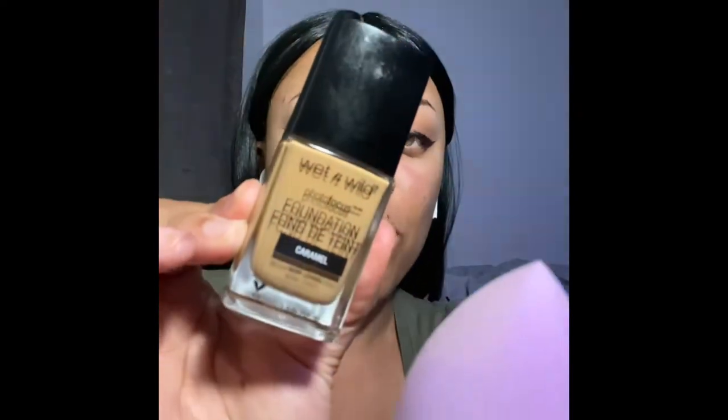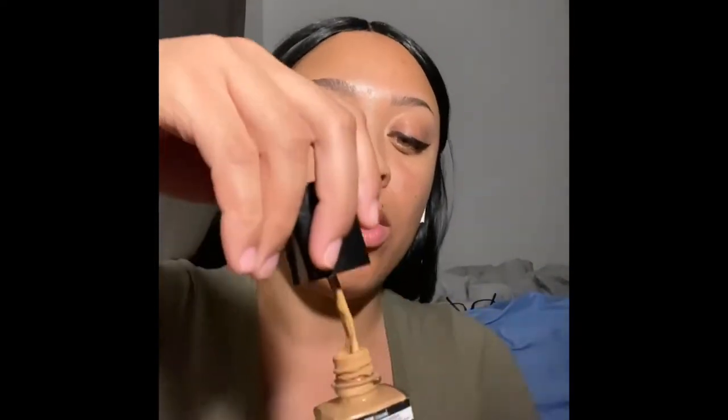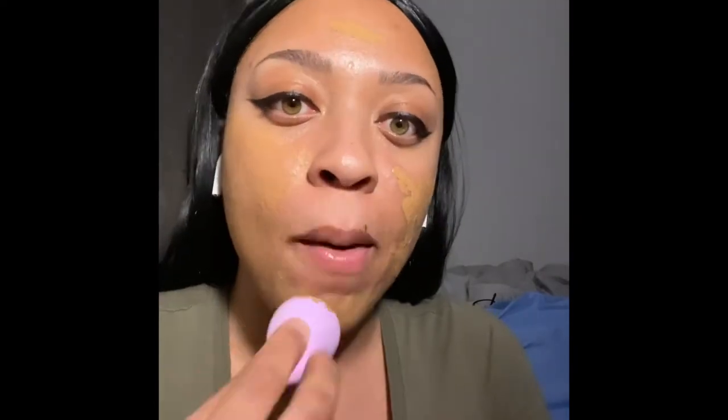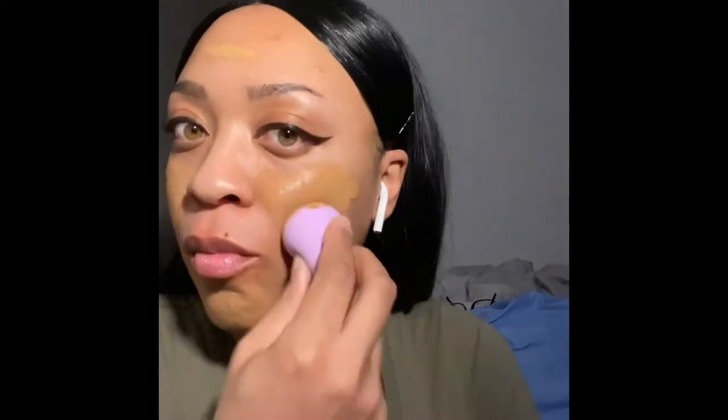Now we're going to be using the Wet n Wild Photo Focus Foundation in the color Caramel. That's my favorite — I absolutely love that foundation. I love the fact that it focuses on pictures because a lot of times we take pictures and we get all this flashback going on. This particular foundation does not give the flashback effect after you take pics, and I just absolutely love that. It's my favorite drugstore foundation currently next to the Maybelline Fit Me. So right now I'm just going to go ahead and pop this foundation on.